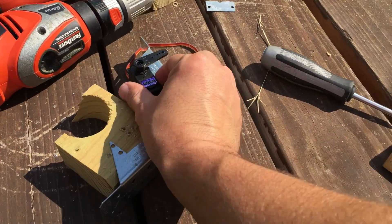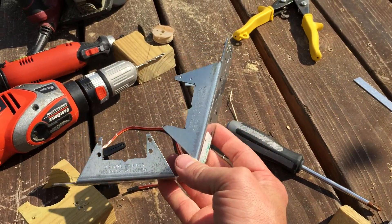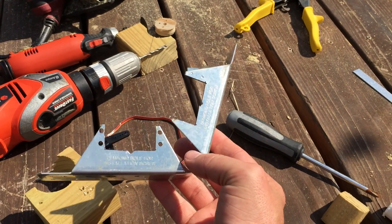I thought I'd do a real quick video on how I do servo brackets. This is something I think used for decking, and I found it at the hardware store.